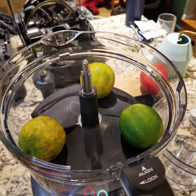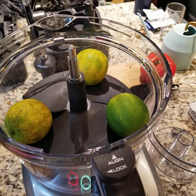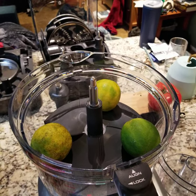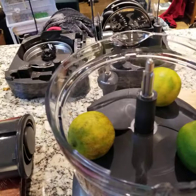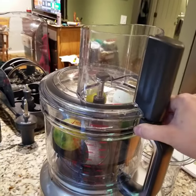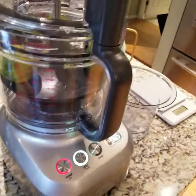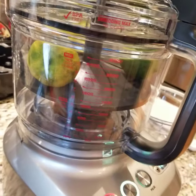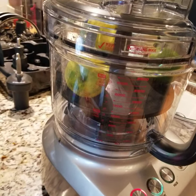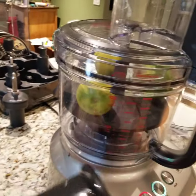Hello everyone, today we are going to try and see if this will make lime zest, or if it will peel it, or turn it into something else. This is the Sous Chef Rebel 16 Peel and Dice — got the peeling blade in there. It does peel onion and it does peel garlic, so I figured I'd try something a little bit firmer. I've got a couple videos of it peeling apples — one time it didn't work at all — so it's hit and miss. We're gonna see what happens.